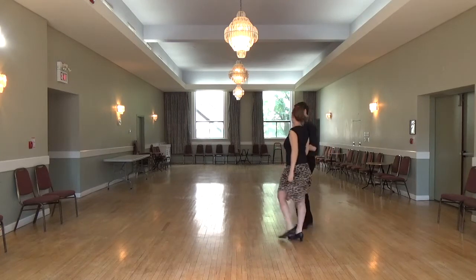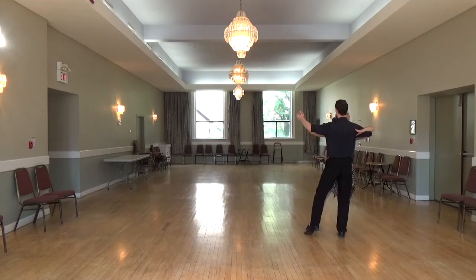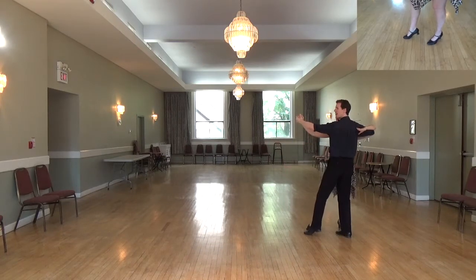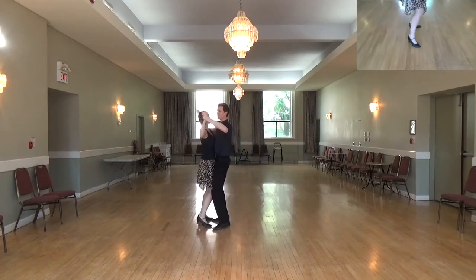And from another angle: ready, and one, two, three, four, five, six, seven, eight.